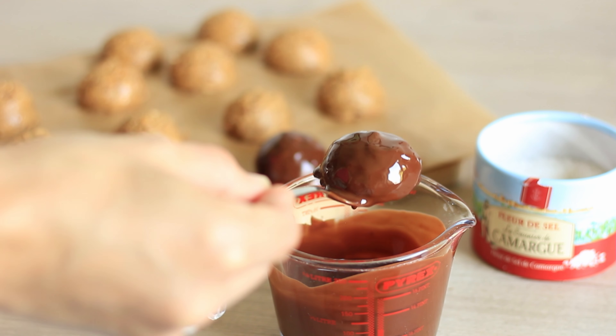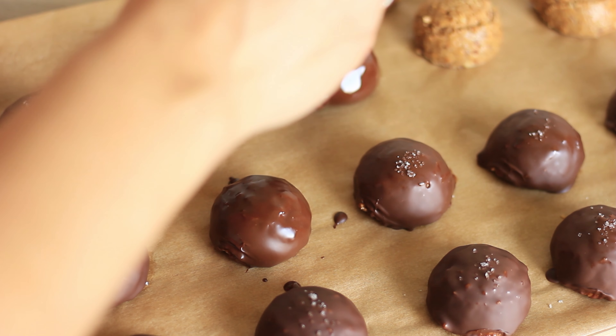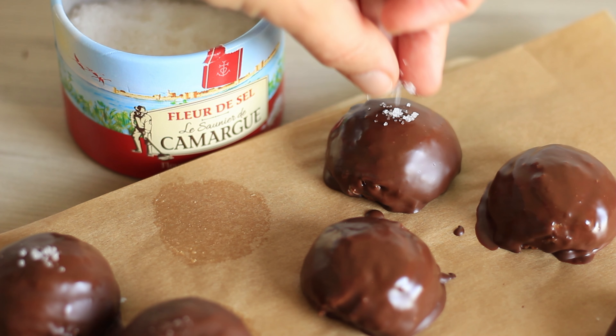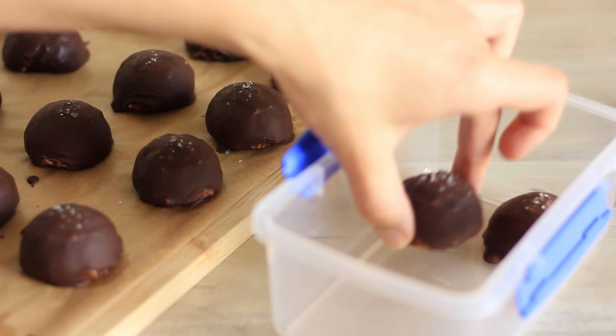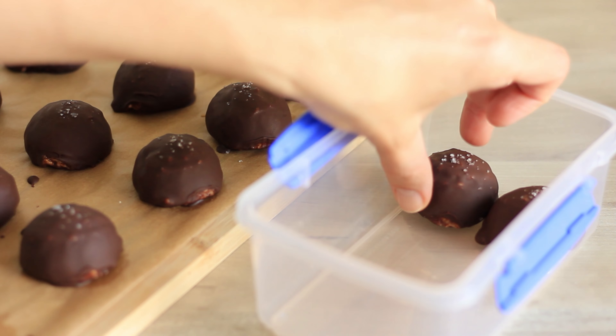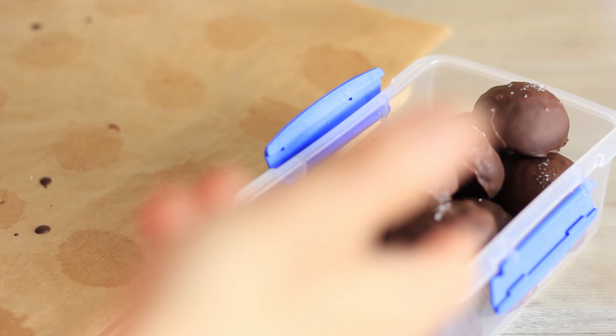After you've coated all of your peanut butter balls you want to allow the chocolate to set. I like to place them again in the freezer for about 5 to 10 minutes before I transfer them into an airtight container. I also like to keep them in the freezer, but you can also store them in the fridge.